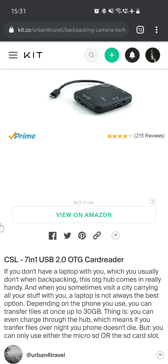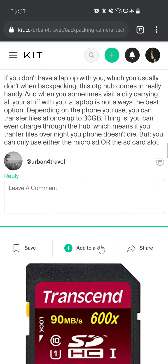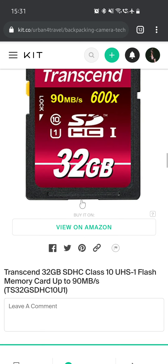Then we have a card reader — a 7-in-1 USB 2.0 OTG card reader made by CSL. If you don't have a laptop with you, which you usually don't when backpacking, this OTG hub comes in really handy. You can transfer files up to 30GB at once, and you can even charge through the hub, meaning if you transfer files overnight, your phone doesn't die. But you can only use either the micro SD or the SD card slot at one time. Then we have a Transcend 32GB SDHC Class 10 UHS-I card with up to 90MB/s write speed.